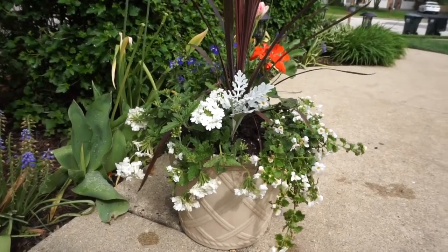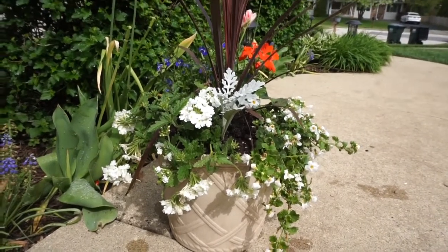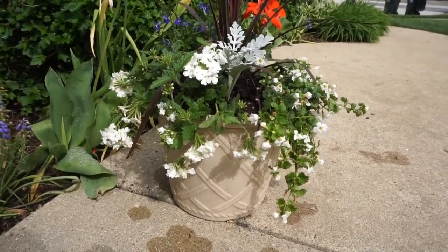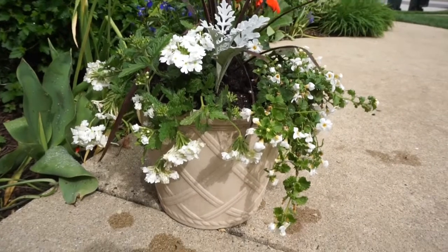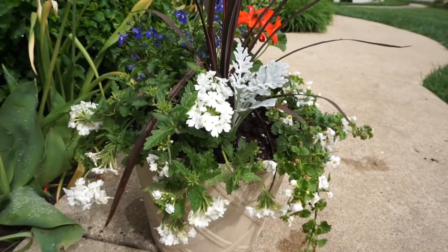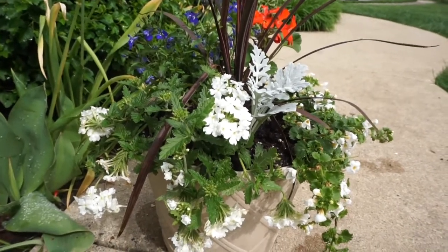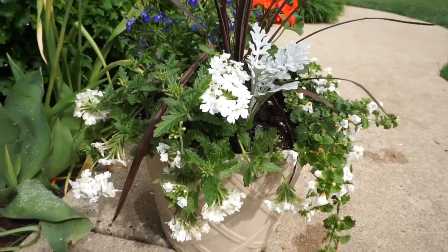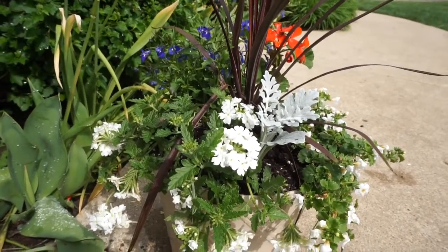Hi guys, this is Ruby, I Spy Nature. Today I'm going to show you an arrangement — how to plant some annuals in your pot. Actually, my daughter Hannah, who is nine, arranged this. I have six annuals and I want to show you how she put the plants together. This is a Mother's Day gift idea — we're going to give this to their grandma. She loves gardening and flowers, so every year my girls try to give her a real actual plant arrangement. The colors are white, blue, and red — perfect for July 4th.